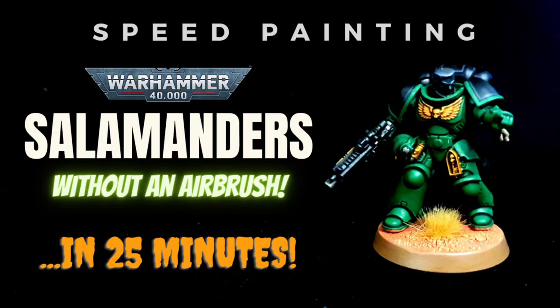Hello everybody, it is video time and today we're going to be painting Salamanders without an airbrush and without painting 500 layers. They are arguably the only true good guys in the 40k universe, and hopefully we can do them justice even in a short video such as this. So let's get started.